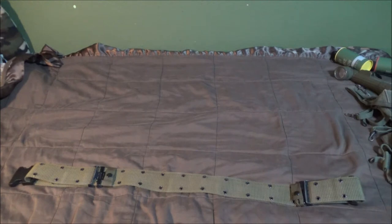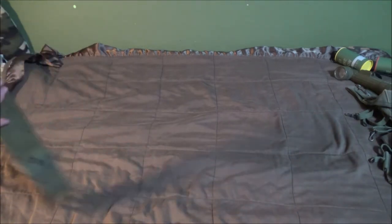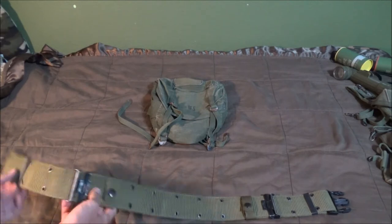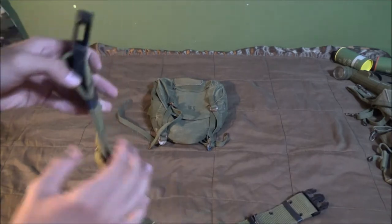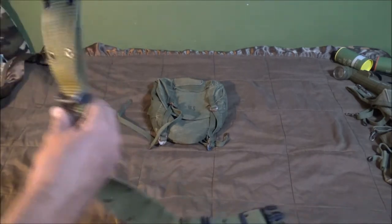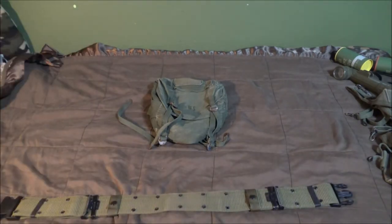The first thing to set up your web gear properly is to take your belt — quick disclaimer, this belt is not correct for the time period — and tighten it to your liking. A side note: with mine, the belt doubles back and has a locking mechanism, but it would bubble right here, so I just took a ranger band and now it won't bubble anymore. That probably isn't the same for actual Vietnam belts, but that's what I did.